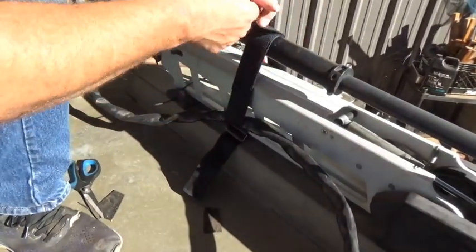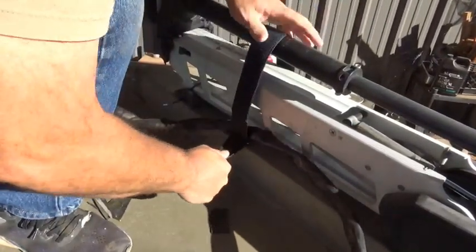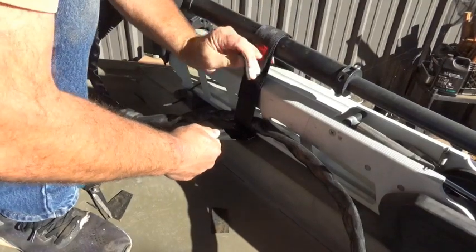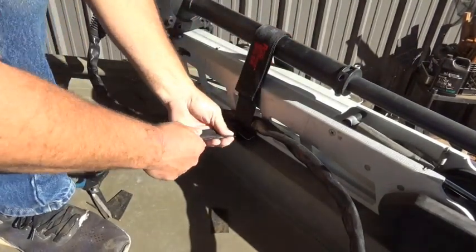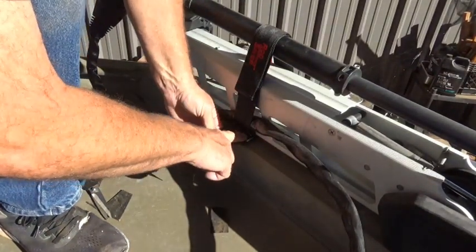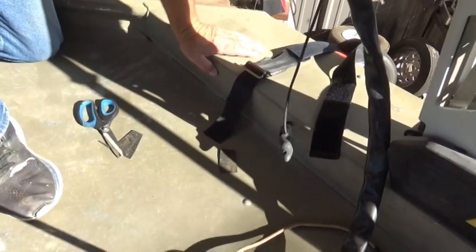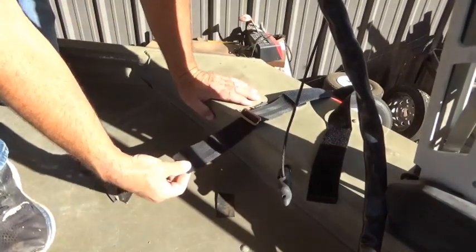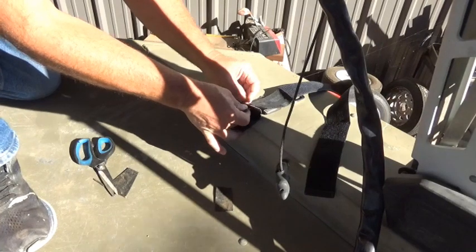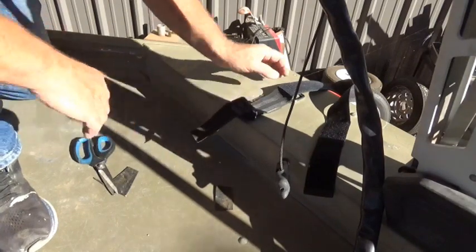I'm adjusting my strap — I want my logo right here to be right here on top. So I'm going to pull this just a little bit. That gives me my length. There's my strap — that's all we have to do. Now what you want to do is secure this: you'll run it back through your buckle. Once you get your strap adjusted where you need it, take the loose end and run it back through the buckle itself, that way it won't slip after you get it where you want it. There you go, and that is all you have to do.